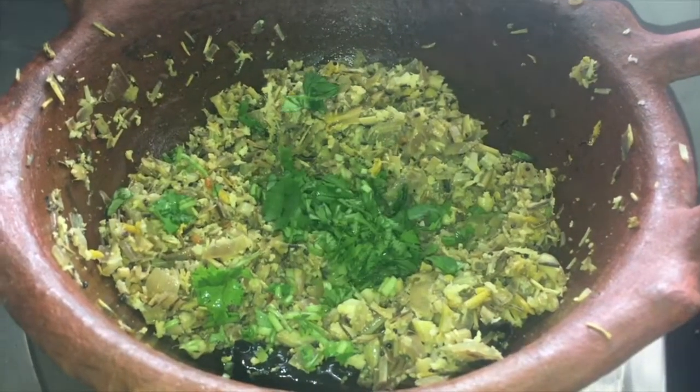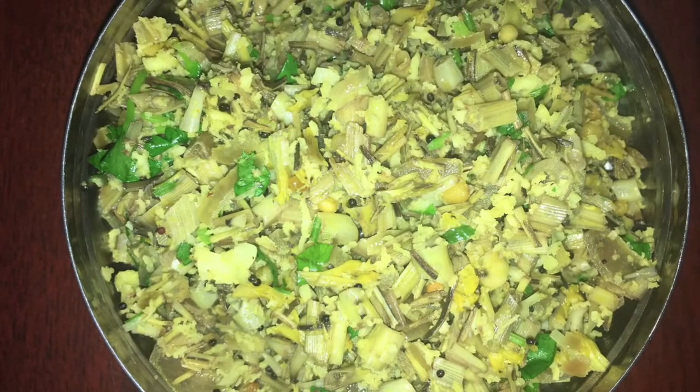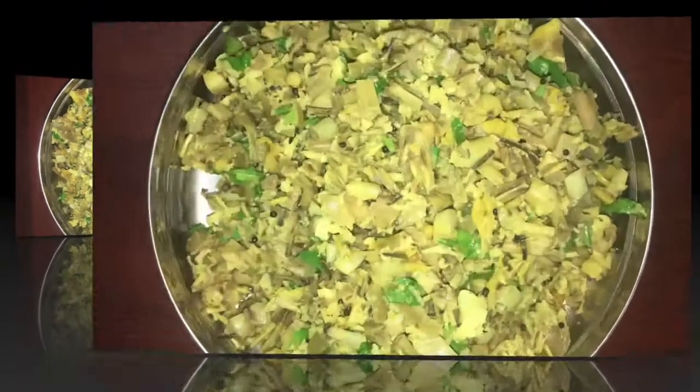Garnish with some coriander leaves. Delicious and healthy walapu puriyal is ready. Try this healthy recipe, give your comments, and also subscribe to my channel. Thanks for watching Sarah's kitchen.